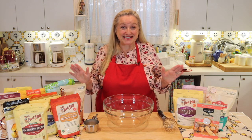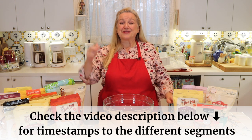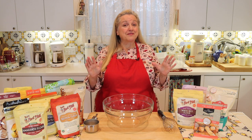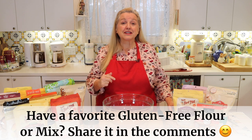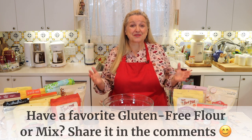I've got lots of information to share today, but if at any time you want to jump ahead, be sure to open the description underneath this video where there'll be timestamps for everything I'm going to cover. I want to mention to experienced gluten-free bakers: if you have a favorite gluten-free flour mix that you make or buy, be sure to leave the information in the comments below so that we can all learn from each other.